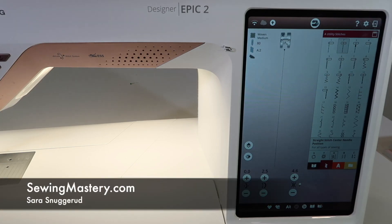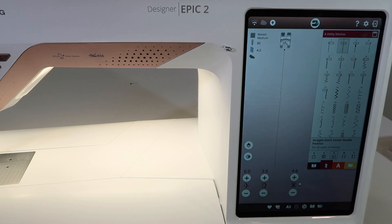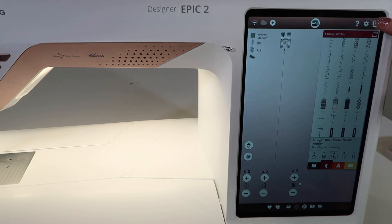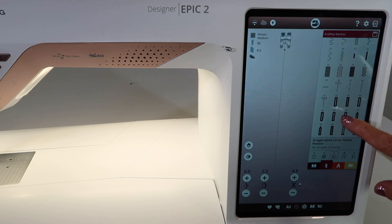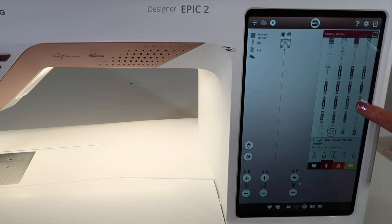The Husqvarna Viking Designer Epic 2 has a great collection of buttonholes, eyelets, and mending stitches. All of those are still in the Utility Stitch Menu A — you just need to scroll up to get to all the different ones.